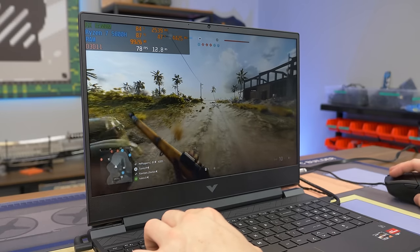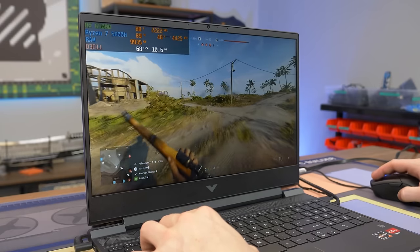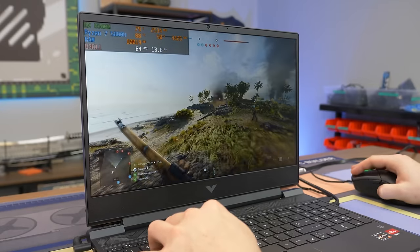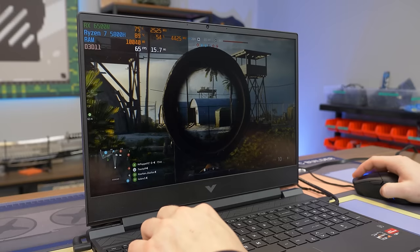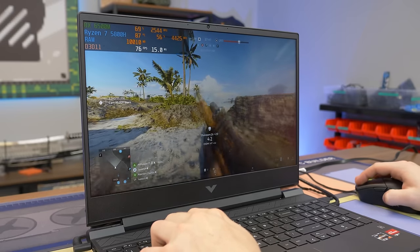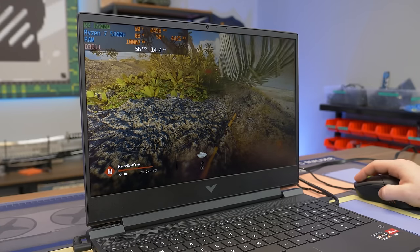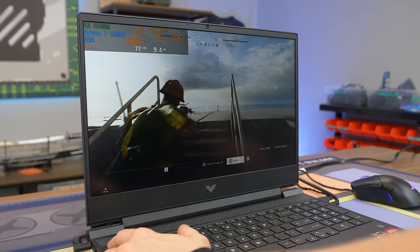Now testing Battlefield V at 1920x1080 medium settings in the big 64-player Conquest mode — a very demanding scenario. Performance was tough here. I managed to find one enemy, shot him once, then died. Not a great lobby experience overall.